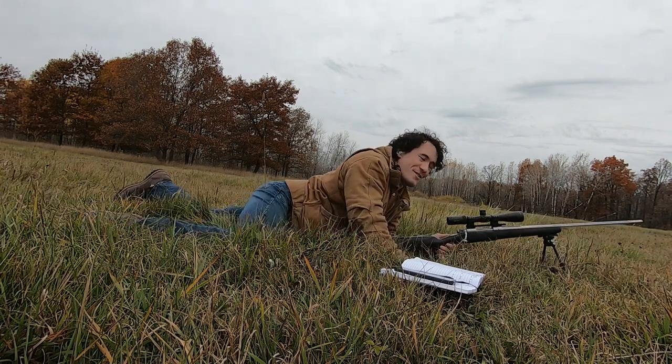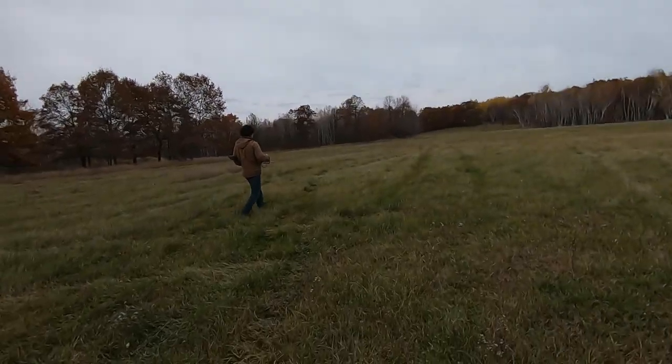You hit that one! That was a hit? Yep. Now shooting at 350 yards.